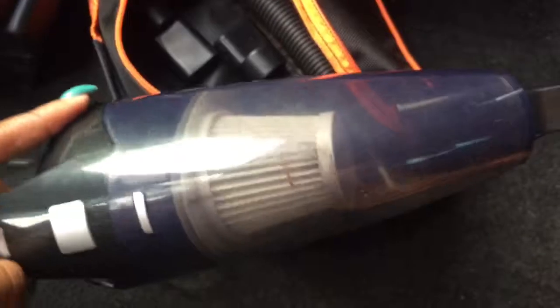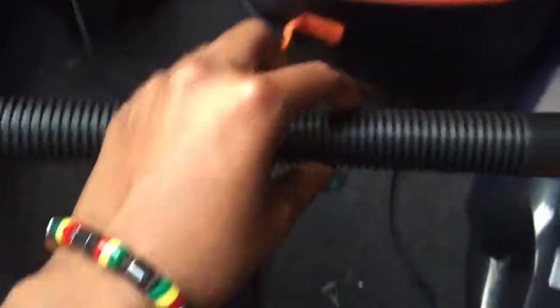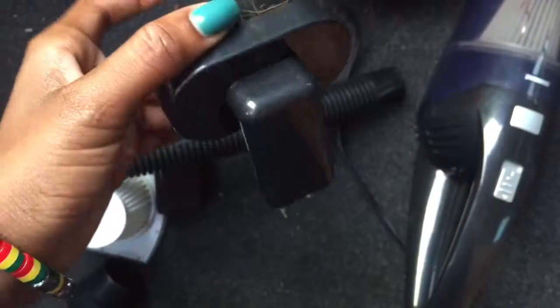I purchased this car vacuum on Amazon and it works good. I don't remember the name of it, but it works pretty good. It comes with an extra filter and some extra gadgets — attachments to get into those hard-to-reach places. This brush-looking one I've been using. It comes with a pouch to put it in. I'm gonna show you how this vacuum works. It's actually pretty good for the price.